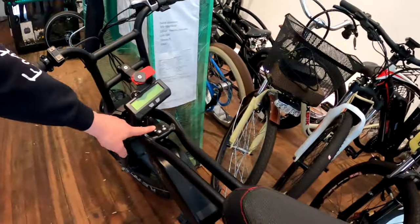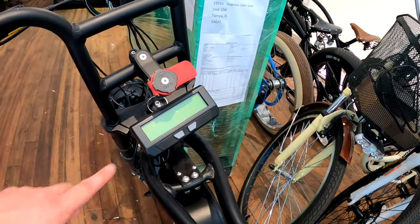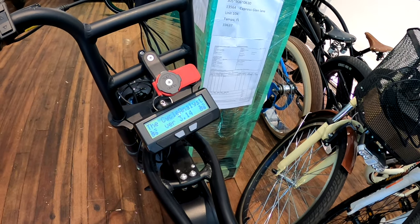Mounted the phase runner up here with one of my custom mounts. It also has a cycle analyst so you can turn it on — there's a cycle analyst screen.